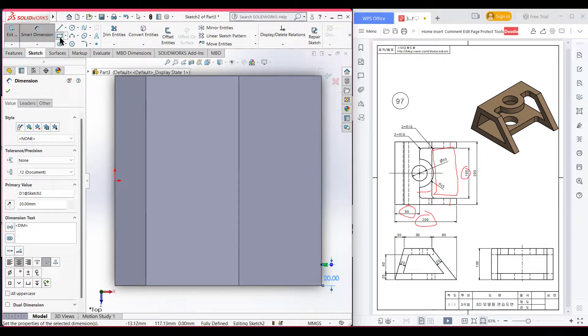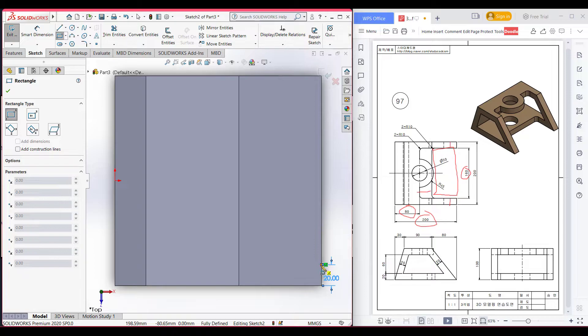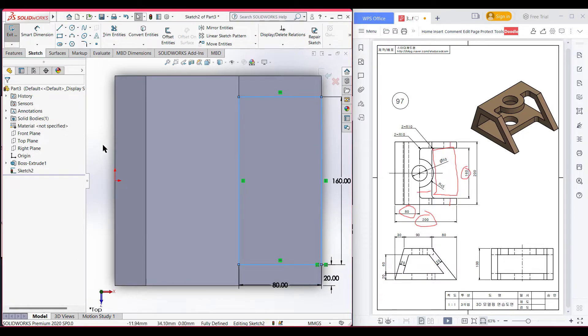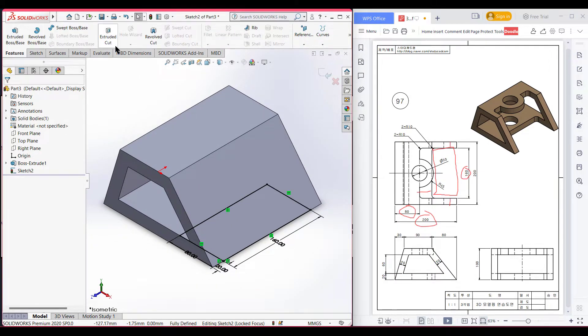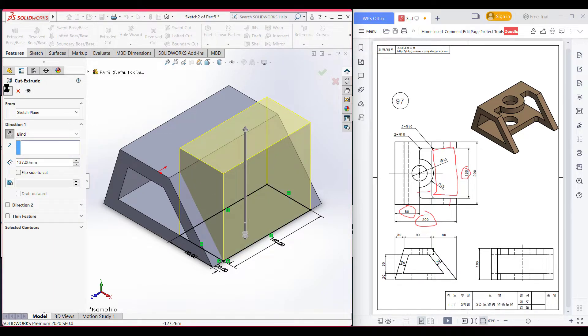After that, select the center corner rectangle tool. Placing the corner rectangle, dimension it to 160 units vertically and horizontally 200 minus 80 minus 40 units. Now press OK. Now switch to isometric view, go to features and extrude cut. Now press OK.